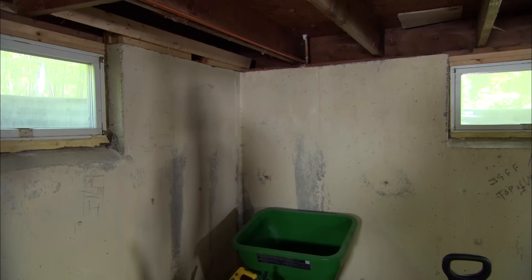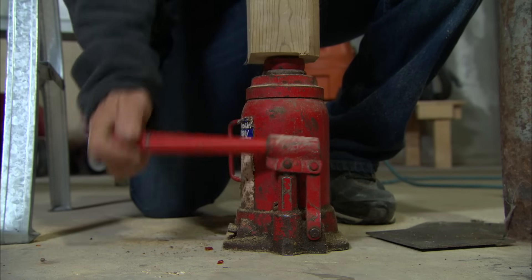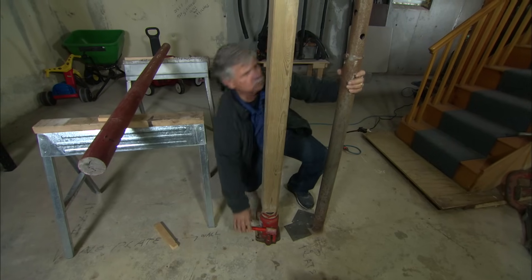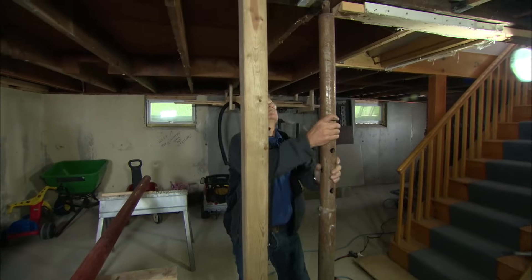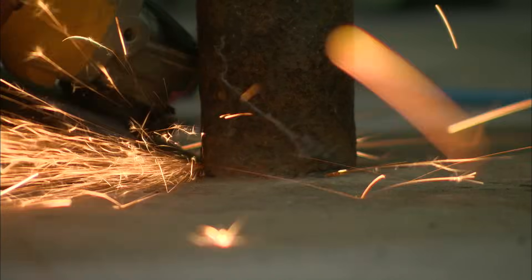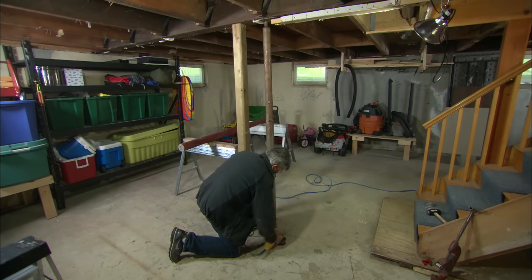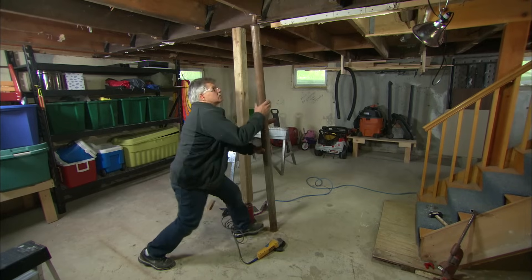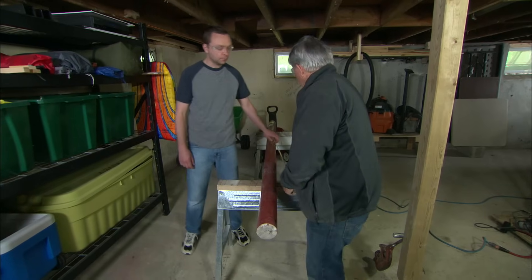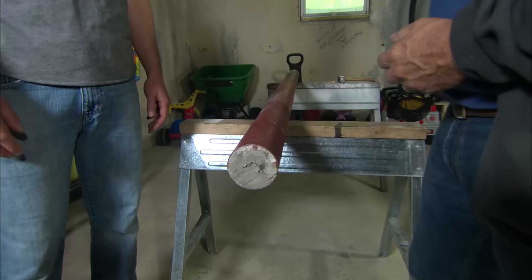Let's start with the lally column. I'll support the beam with a bottle jack and a temporary post, and then I'll cut the old post out with a grinder. Now, this is a brand new steel lally column, and it's filled with concrete — a lot stronger than the old one.